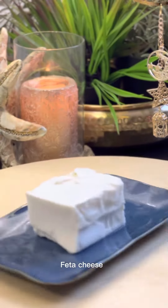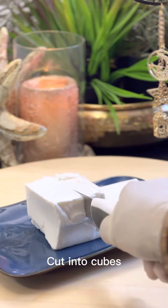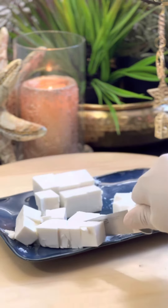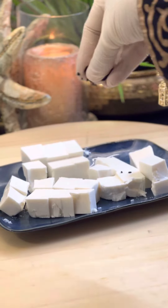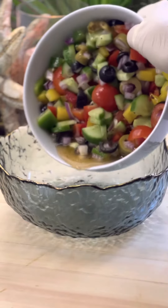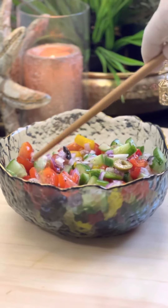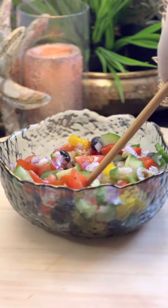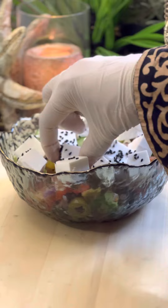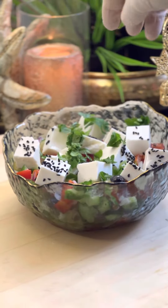Feta cheese, cut into cubes. Black seeds or oregano. Parsley. Enjoy!